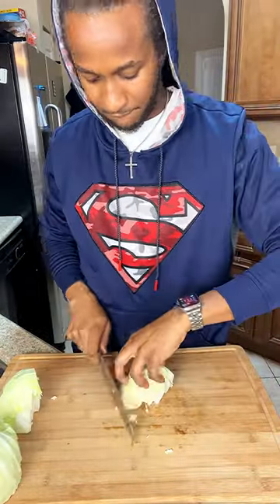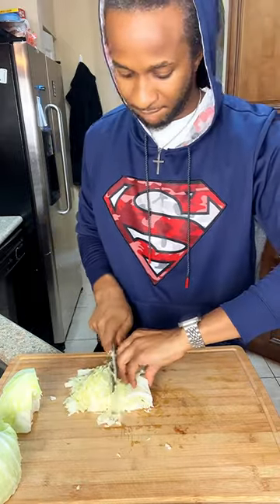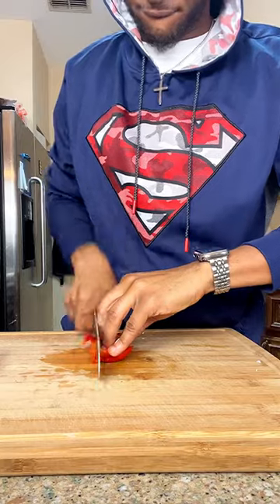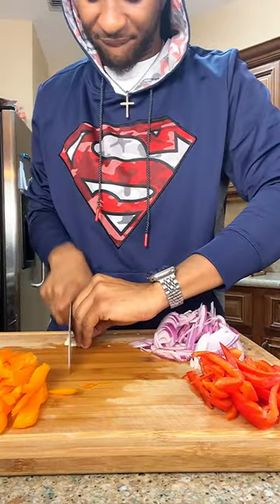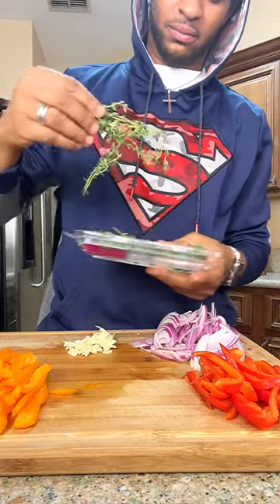We're going to slice up a head of cabbage. Go ahead and remove your core. You can go thin or thick. I like mine super thin, so I'm going to go ahead and slice that up. This goes without saying, please wash your veggies. Then we're going to slice up some bell peppers, slice up a red onion, some garlic, and then we're going to strip some thyme and get those sliced as well.